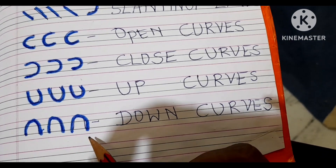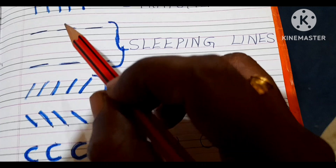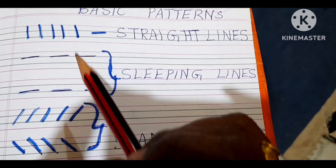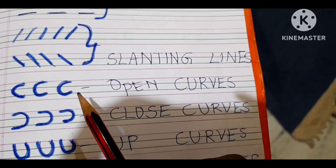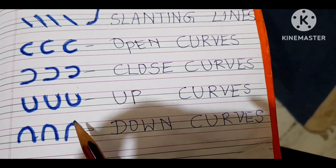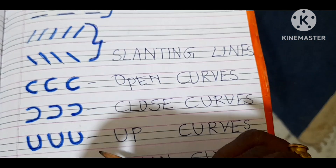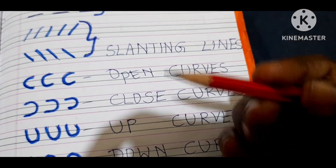The child has to practice these at least 10 times — a minimum of one page daily — covering straight lines, sleeping lines, slanting lines, open and close curves, and up and down curves. Let him practice with these things first, then move on to alphabets.